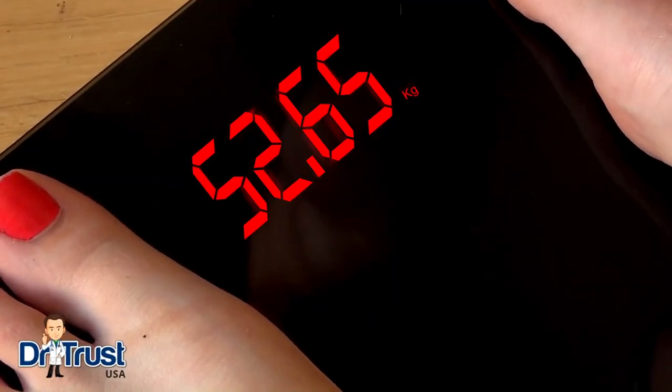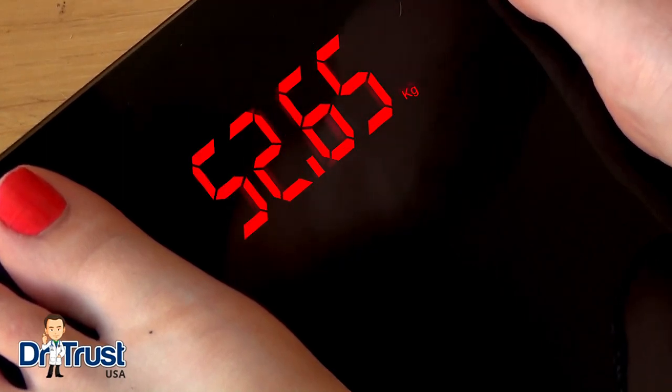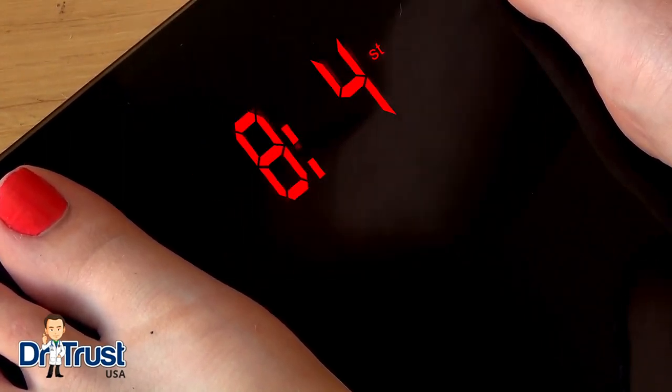When the measurement displays steadily, gently touch the space above the reading to change the unit between kilograms, pounds, or stones and pounds.